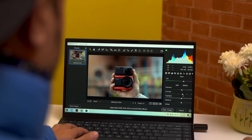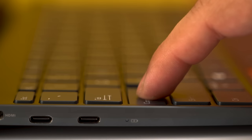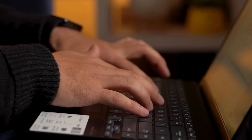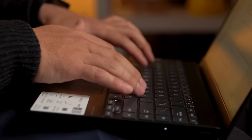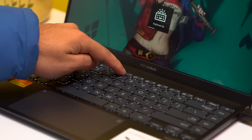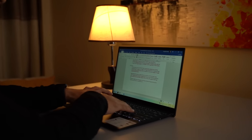The display is sharp enough that you won't notice any pixelation, and the colors are adequately punchy. The ZenBook 14 has an edge-to-edge keyboard with well-spaced chiclet-style keys and 1.4mm key travel — they are not noisy or mushy, so I had an enjoyable typing experience. The keyboard is also backlit with three brightness levels, and I had no problem operating it in a dark room.